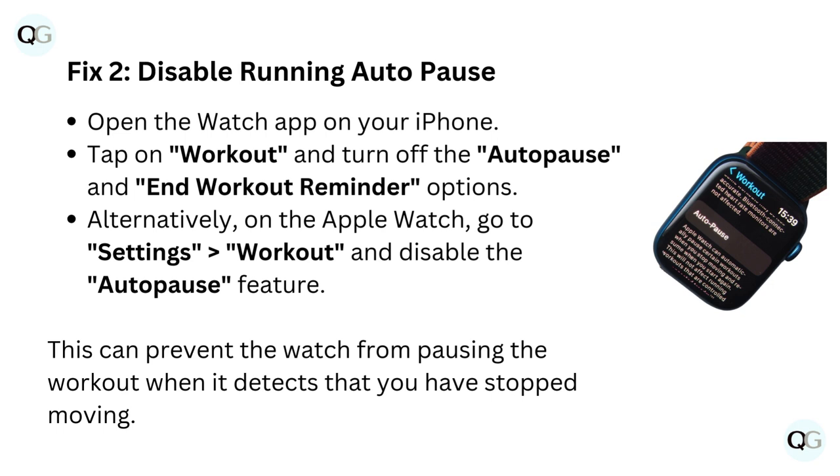Alternatively, on the Apple Watch, go to Settings, then Workout, and disable the Auto Pause feature. This can prevent the watch from pausing the workout when it detects that you have stopped moving.